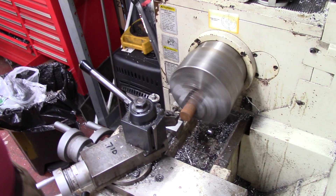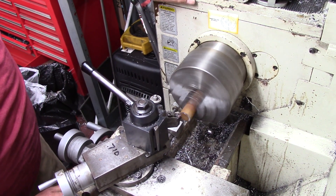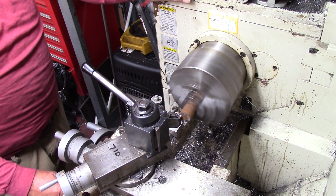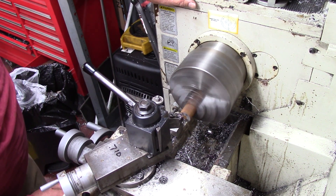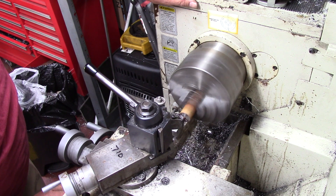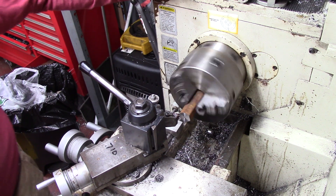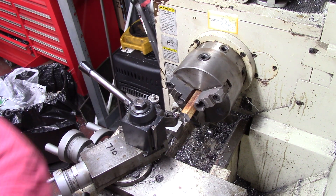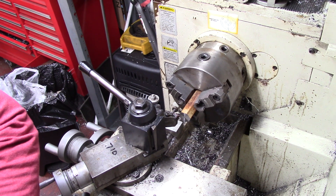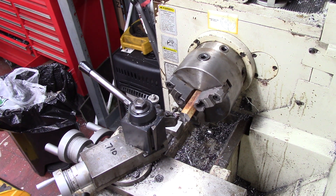I'm going to flip this thing around and get both of these fixed up. The way I'm going to drive this is I'm going to use this piece of one-inch hex stock. I'm going to clean it up a little bit — I'm just facing it off right now. This one-inch piece of hex stock is what I'll use. Instead of putting a handle on it, I'm going to use this one-inch piece of stock to drive this thing in. So that's the plan.